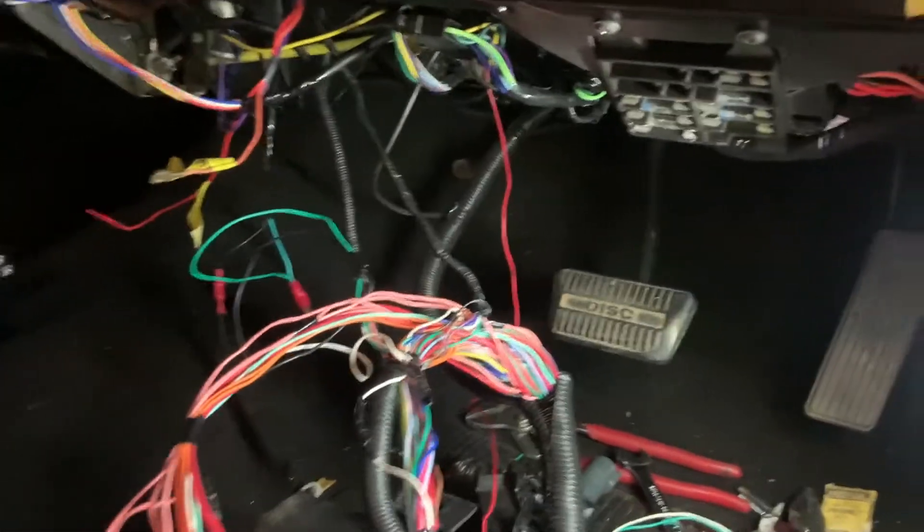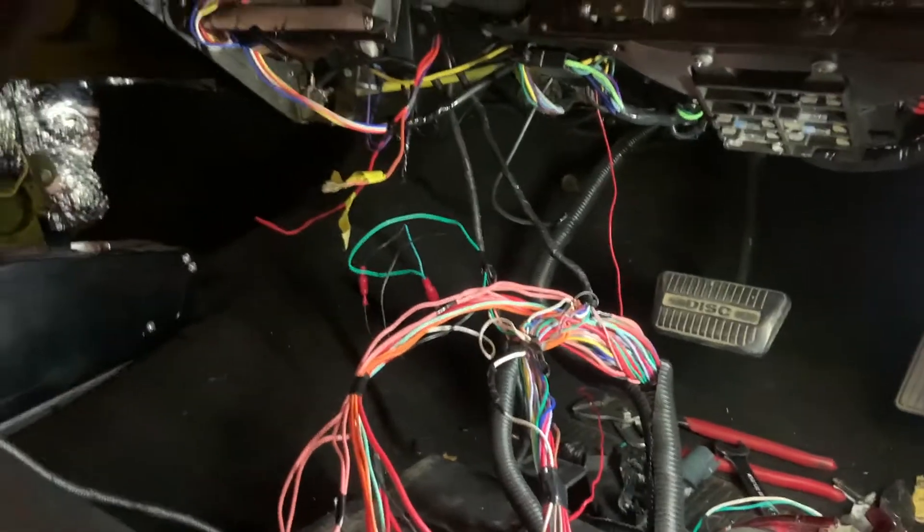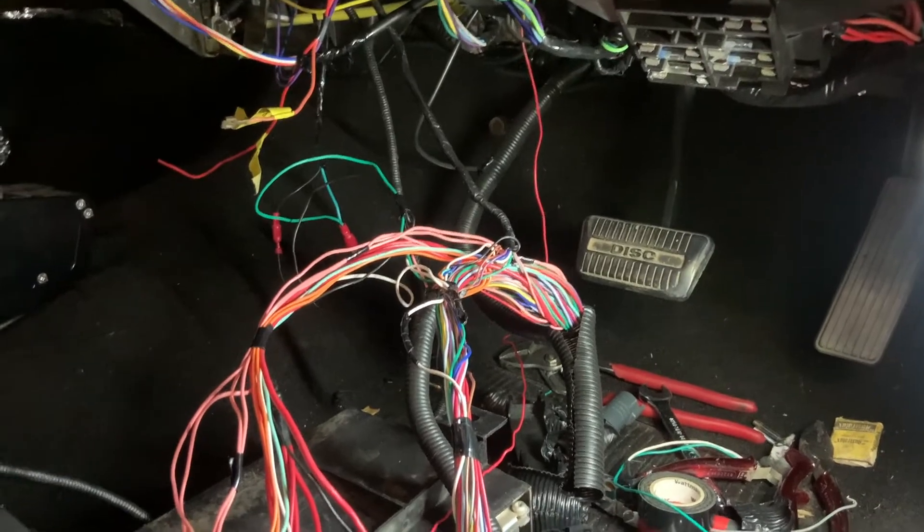Everything else is running nice. Fans are kicking on and off, oil pressure's good, all the other gauges seem to be working. Just no freaking tacho. I'll start splicing this in and see how we go.